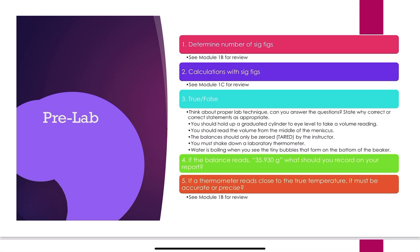For your pre-lab: question one asks you to determine the number of sig figs — see Module 1b if confused. Question two involves calculations with sig figs — see Module 1c. For true/false questions: Should you hold a graduated cylinder to eye level? Should you read the volume from the middle of the meniscus? Should the balance only be zeroed by the instructor? Must you shake down a laboratory thermometer? Is water boiling when you see tiny bubbles on the bottom of the beaker? These are all discussed in the background information.